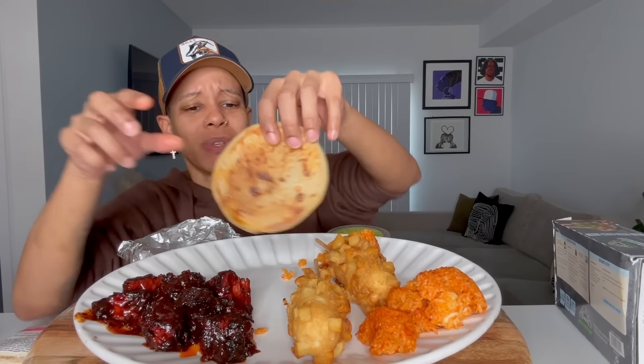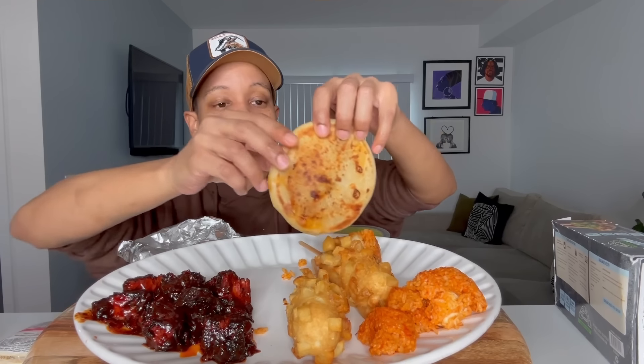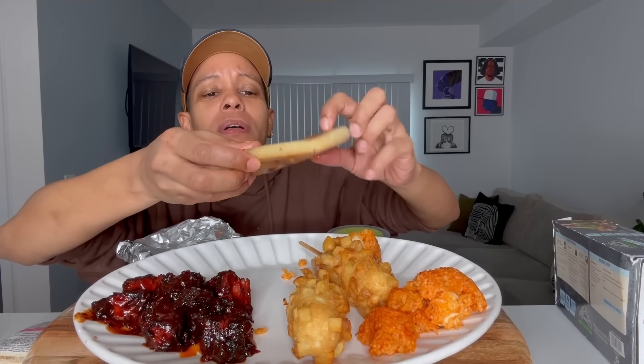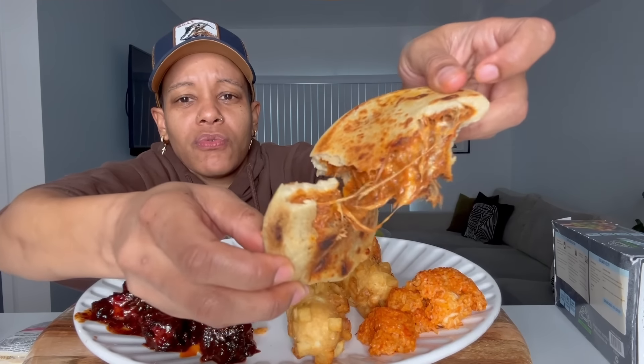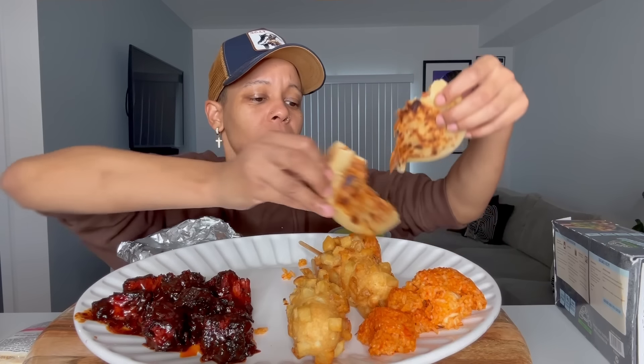This is a birria and mozzarella cheese pupusa. I cooked this on the stove — you could also make it in the air fryer or the microwave. Let me show y'all the inside. It's steaming hot, burning my fingers. Look at that — oh yeah! There's no cheese pull but it's fine.